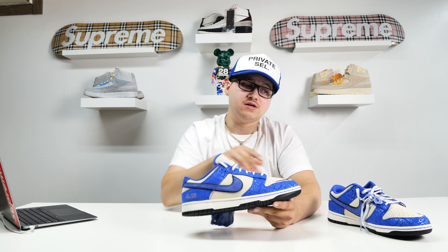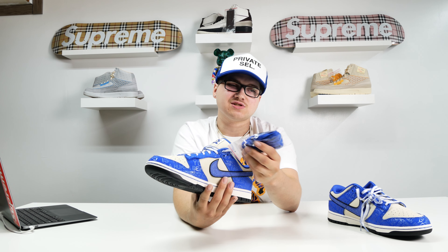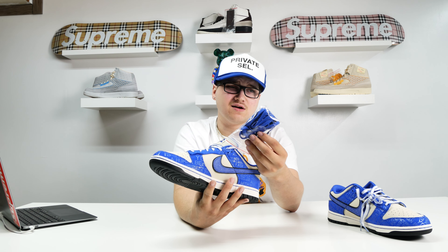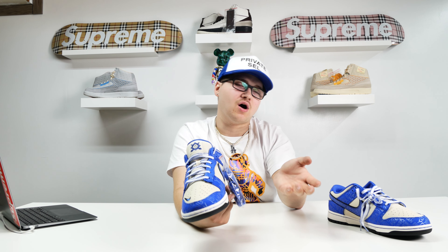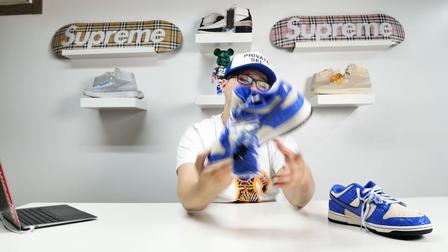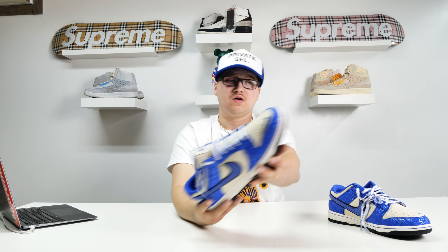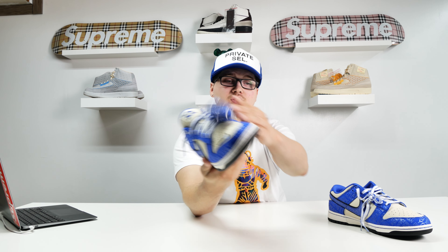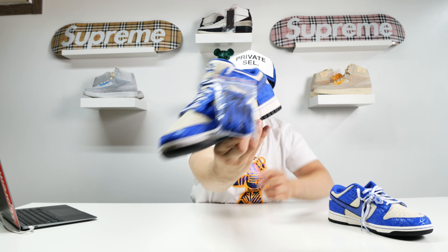They come with a separate pair of laces, and it really just looks like the laces from the Union Dunks. If they had done this blue and put white stitching like they did on the other lace, they would have knocked it out of the park. On the back you've got the Nike logo. It's a black sole, and then you've got the white midsole with the blue stitching — which I think is really, really nice.